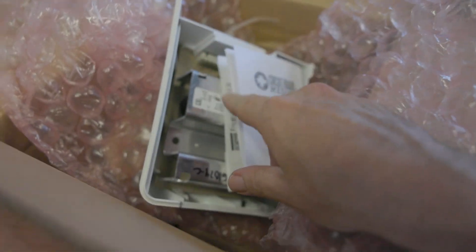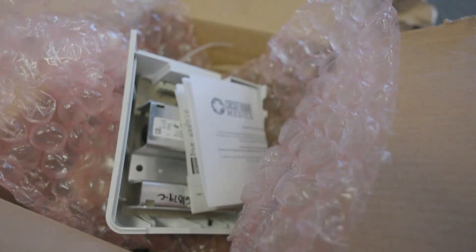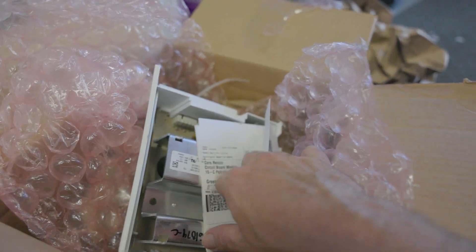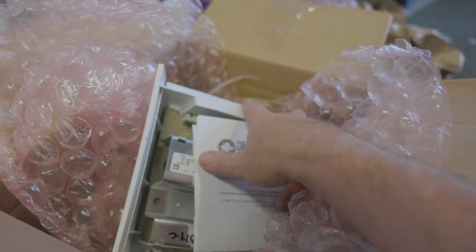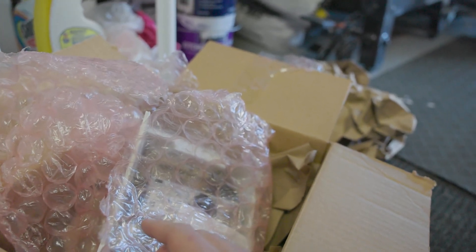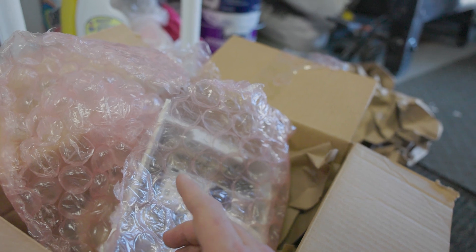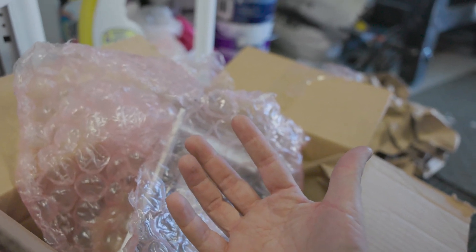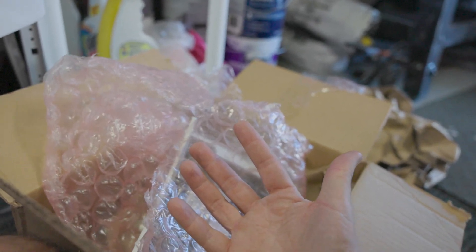I should say before we really get into this: the main brain unit here cost me all said and done, out the door, about $250. That includes a return label for the old unit — so they can go back and try to fix that one and reuse it. I went and looked at Home Depot, and a cheaper unit, not the cheapest but mid-range, is going to run you in today's prices about $850.